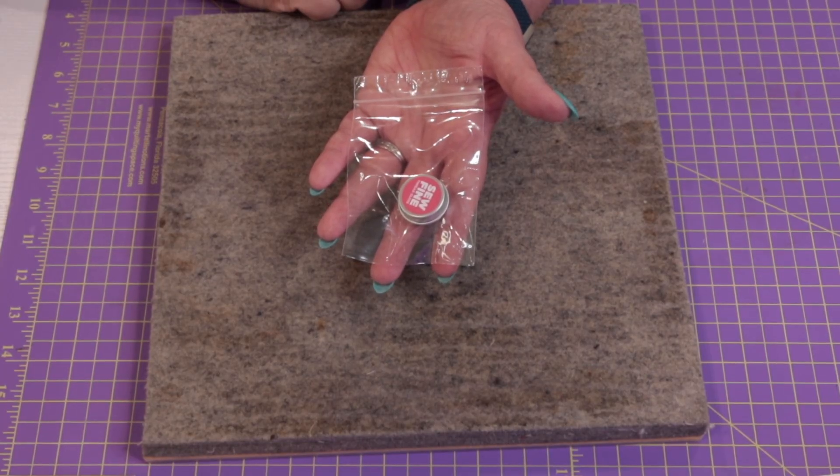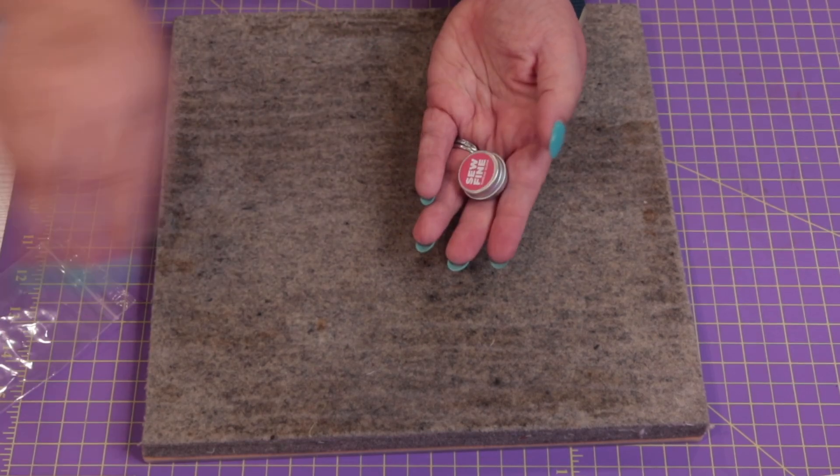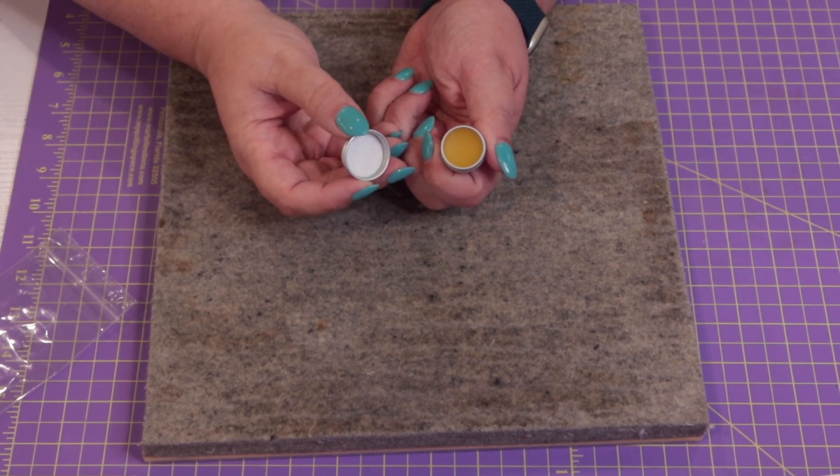The next two notions are probably geared towards handwork. The first is a little container of Ruby Grapefruit Thread Gloss, which retails for $6.98. It's a beeswax thread conditioner with a rich scent of grapefruit for a luxurious stitching session — essentially scented beeswax you put on your threads to keep them from unraveling. I don't really do hand sewing, so I'll set this aside for my mom. It definitely smells like grapefruit, so if you have scent allergies or sensitivities, keep that in mind.